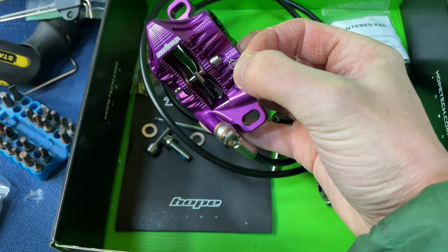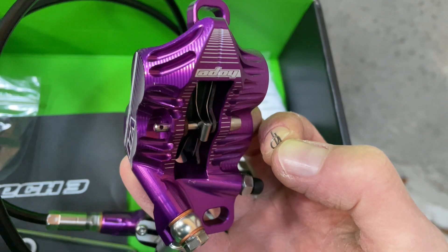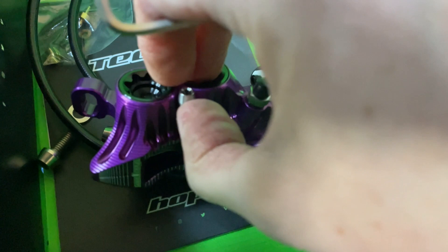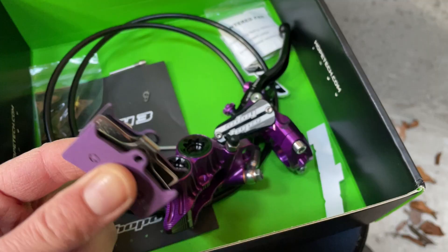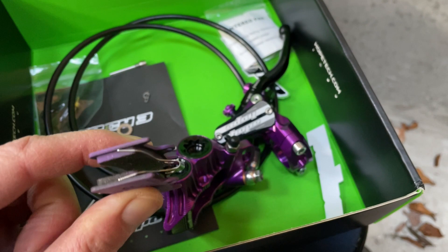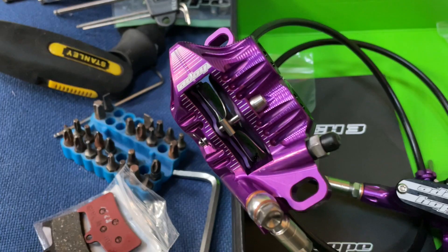I'm going to be fitting the e-bike pad. It makes sense to change the pads now — it's a wee bit easier here rather than on the bike. I've removed the circlip from the other end of the bolt, so that's the bolt out and the circlip out. The brakes work either way — you can push the pads from the top or from the bottom and they just come out. Make sure your hands are clean with no grease so you don't contaminate the pads. Just squeeze the pads together and push them in — all done and ready to fit to the bike.